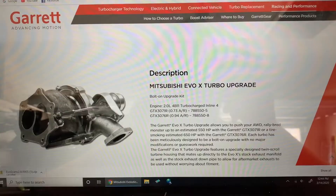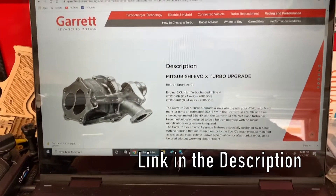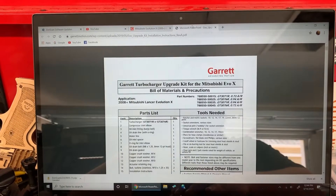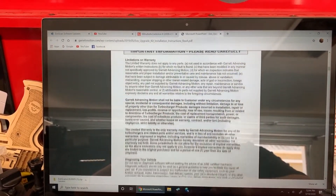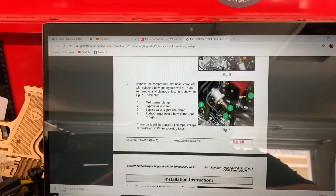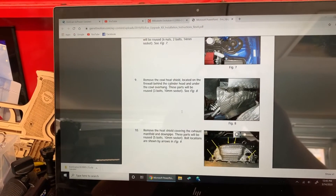If you're doing this at home, the best tutorial I found online was from Garrett. Since Garrett makes the 3071/76R drop-in turbos, they have a nice how-to — if you go to the page for vehicle-specific and find the Mitsubishi EVO 10, scroll down to the download section and you'll find installation instructions in PDF format, which gives you a full walkthrough of what you need to do to swap the turbo out in one nice document. I'd suggest following those instructions as they're the most in-depth you can find.